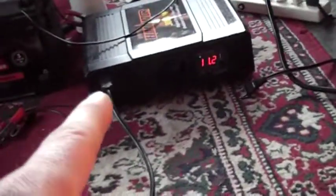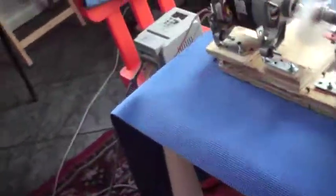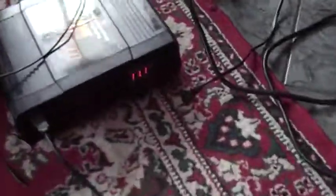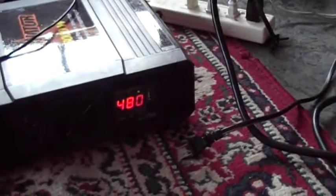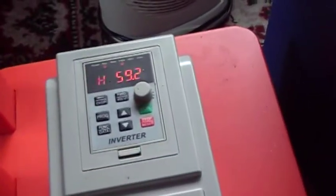Now we're going to switch it back over to the inverter with the transfer switch. It's beeping — it's beeping at 61 hertz, dropping, rattling and running. Now you don't hear any more beeping — that's at 59.1 hertz.